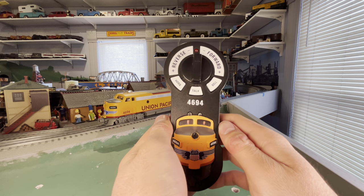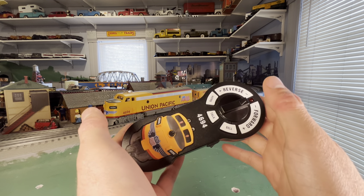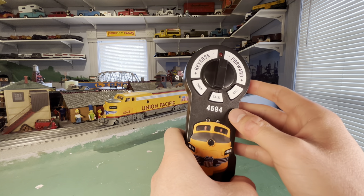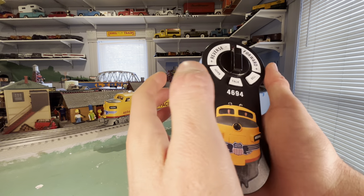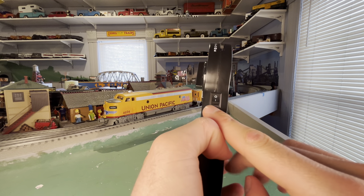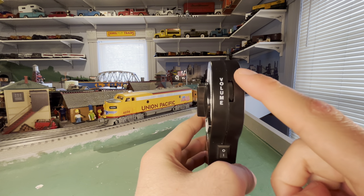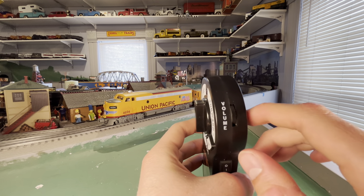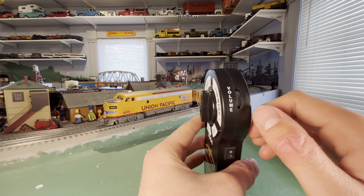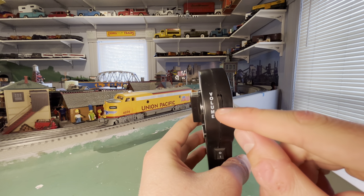Alright, before we get to running the engine, I want to quickly talk about the remote. Overall, it's not a bad remote — it's not the best feeling remote ever, but it's not bad. It's made of a lightweight plastic material, and it feels okay in the hands. It's not overly big, but it's not super small either. You have your on-off switch there and the volume control, which I think is really nice that they do it on the remote rather than on the engine. Because say you're running your train and you have someone with you and they say it's a little too loud — you don't want to have to stop the engine, take it off the layout, to adjust the volume. You can just do it on the remote there.